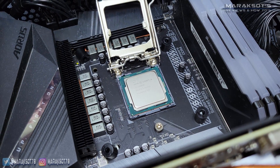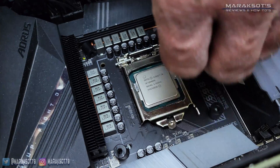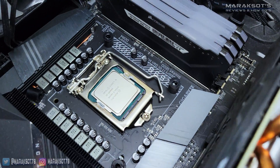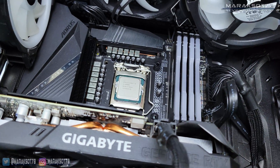You can then flip the retention cover back down, making sure to hook the little tabs under the screw, and then press the retention arm down and away from the socket a little bit so you can hook it under the little metal arm. And there we are — our new CPU is installed.